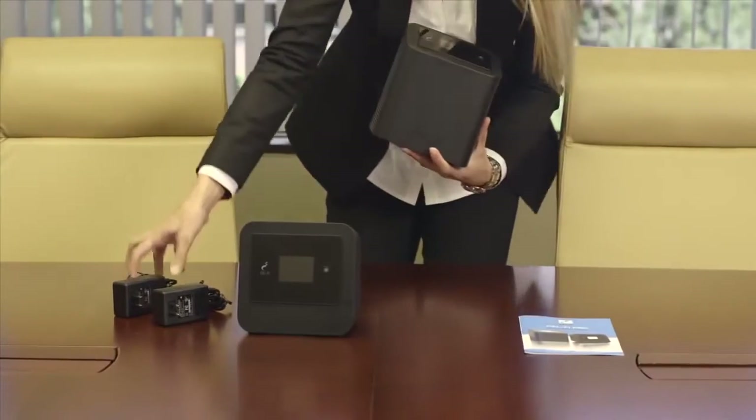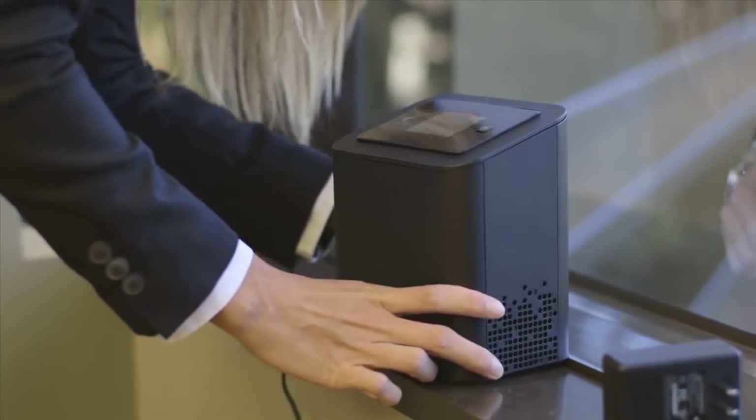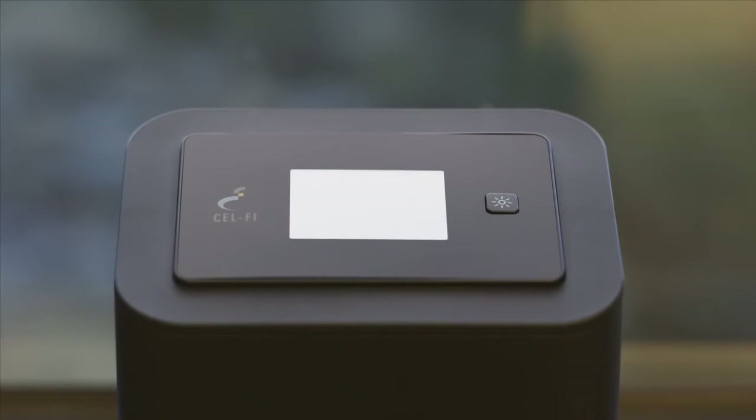Place the network unit in the area where you've found the most bars with your handset. Plug the power adapter into the network unit and into a convenient power outlet — it doesn't matter which adapter you use. Make sure the network unit is upright and the display is facing toward the inside of the room. It will take the network unit a few minutes to complete the wake-up sequence.